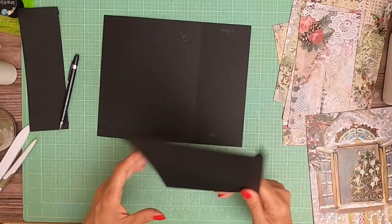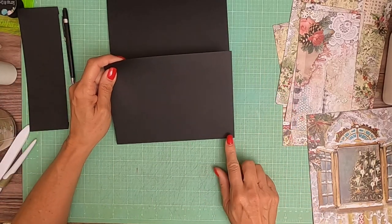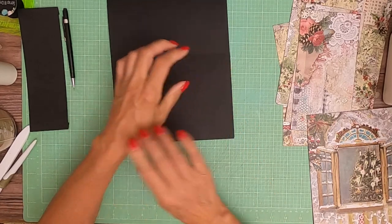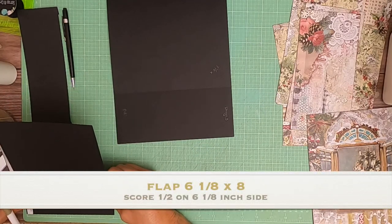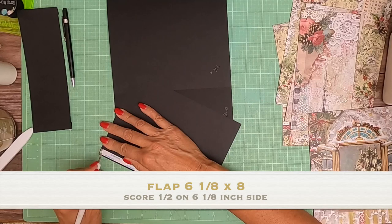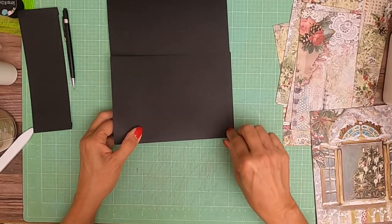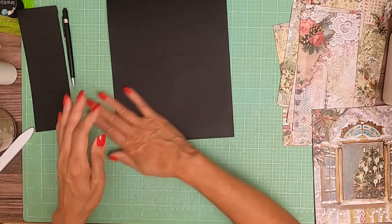I've mentioned this many times before, but I know I have some new viewers. When I attach a flap, what I like to do is press one side down and then use that as a pivot point until I see that it's completely flushed. Then I glance over to make sure there's nothing sticking out on the other side. This flap turns out to be 6⅛. Score half inch on the 6⅛ inch side. There's my pivot point — and there it is, nice and flush.